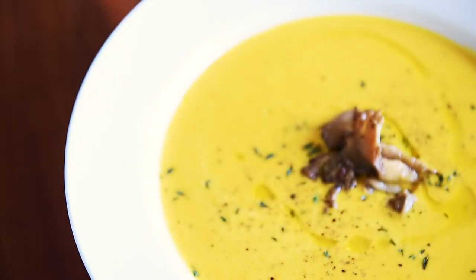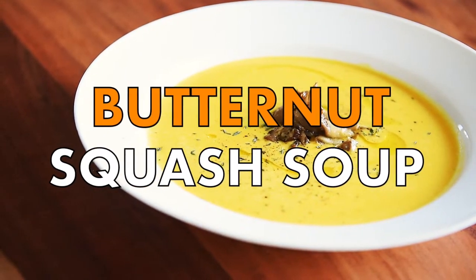On today's menu, a recipe so easy and delicious, it will squash the competition. Vegan butternut squash soup.